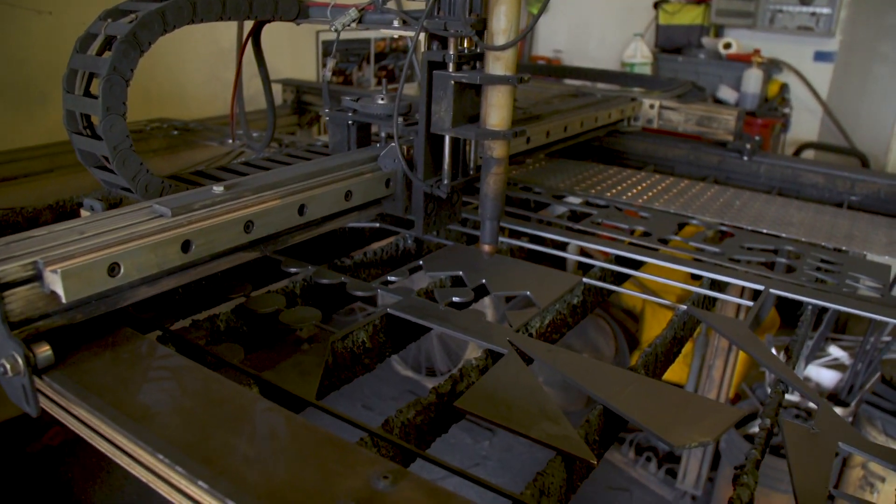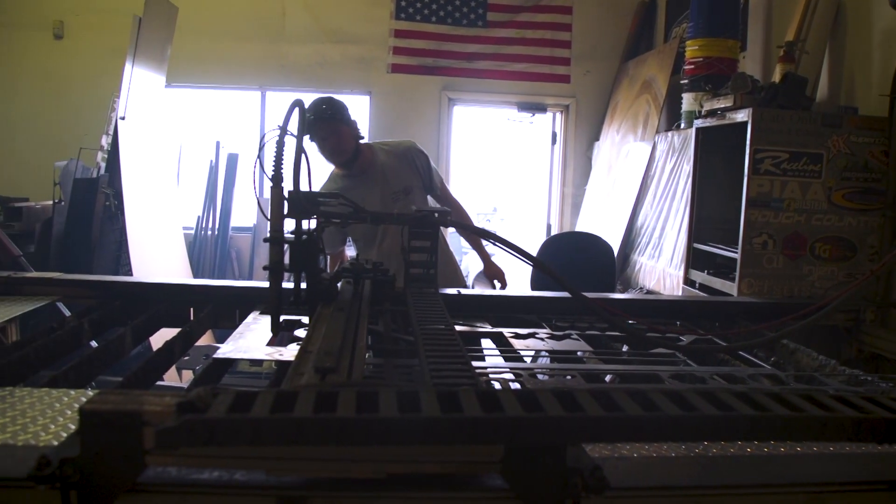This is our fabrication shop and right now I'm gonna have Wheelie cut out some parts for the SEMA truck so you guys can take a look and see how it does.